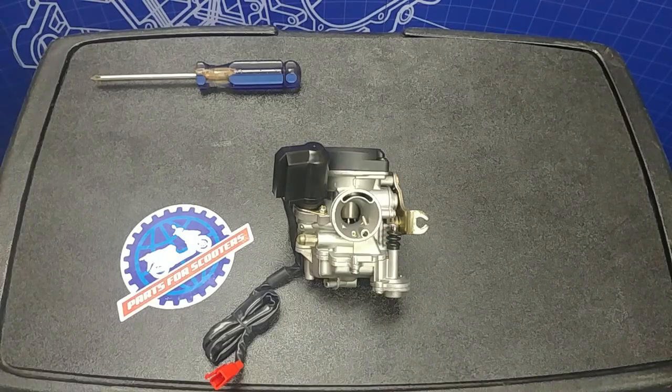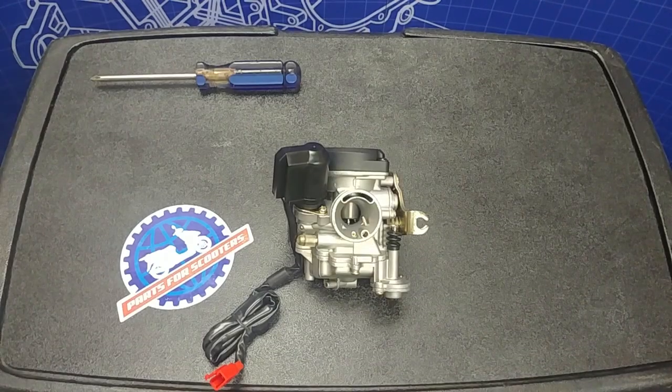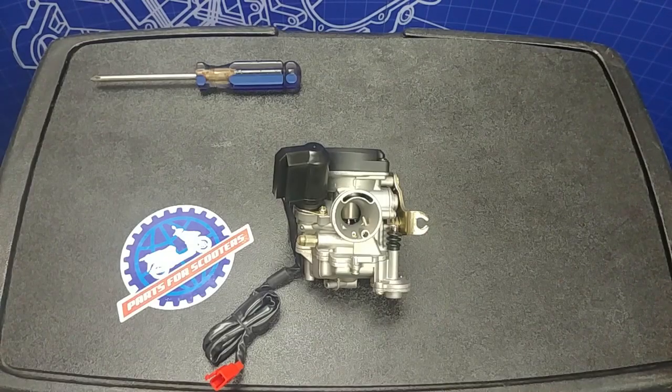We now have a new mid-range throttle position. A quick test ride will tell us if this is good or not. If it happens to be worse than before, move the clip in the opposite direction. This is a trial and error process to dial in your mid-range throttle. The carb shown in the video is our part number 151-222 — it's the 20mm upgraded carb for the 139 QMB engine platform. If you like this video, be sure to click like, click subscribe, and drop us a line in the comments with any questions or anything you want to see in the future. We're here to help. Thanks.